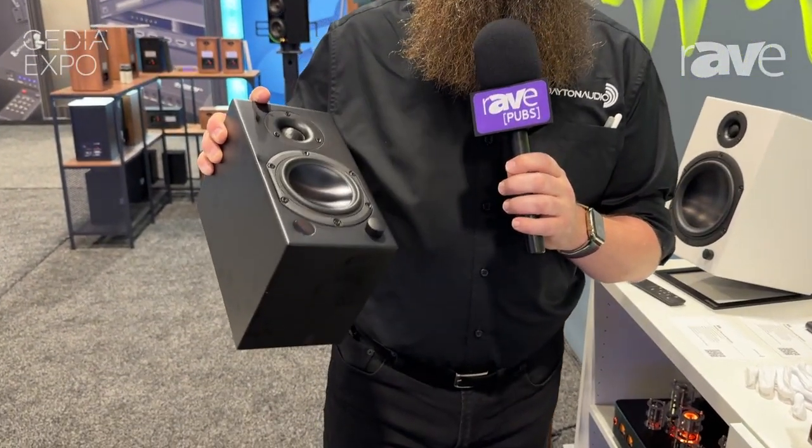Here's our 4-inch in matte black. These things are slick. Come and check us out at DaytonAudio.com.